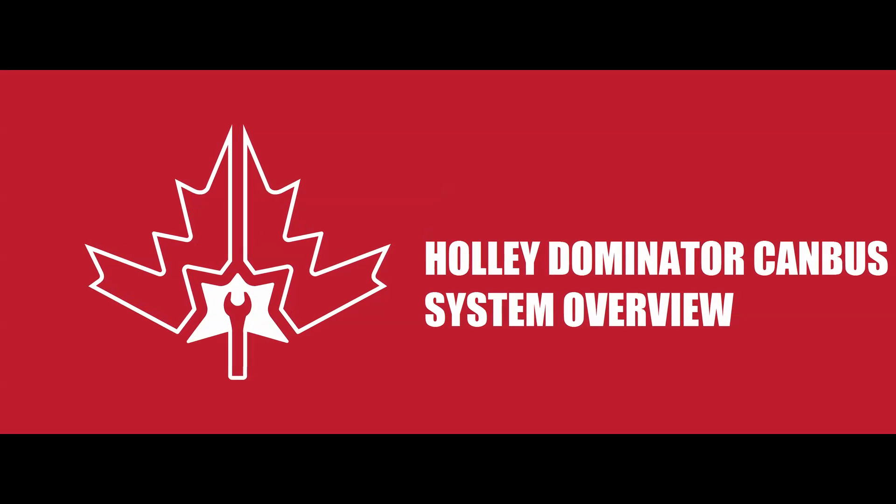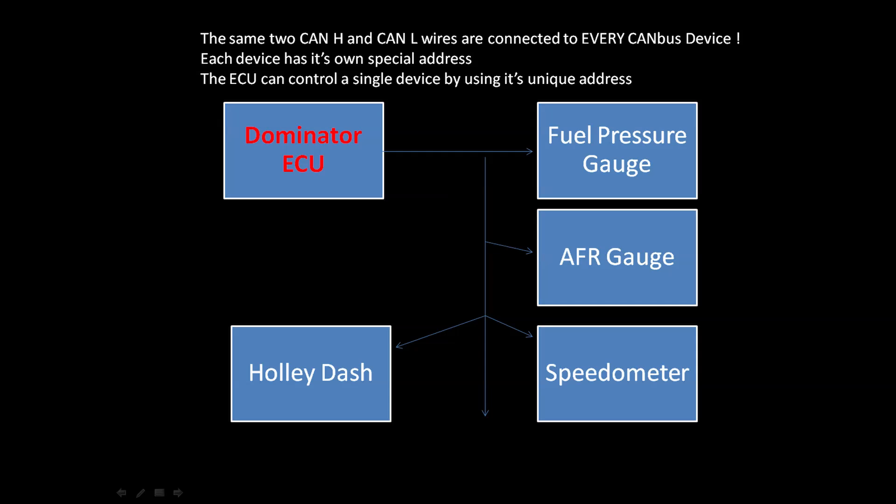I want to take you through the Dominator's CAN bus system, which is one of my favorite things about the ECU that a lot of people associate with new vehicles but don't consider because it seems too complicated. CAN bus works on the principle that a master device — in this case the Dominator — can individually control a number of other devices. The powerful thing is all of the devices are connected to the same two wires: CAN high and CAN low. The ECU activates individual devices through specific addresses, so when the Dominator wants to move one of your gauges, it accesses only that gauge. All of this is pre-programmed by Holley, and all you need to do is enjoy the benefits.